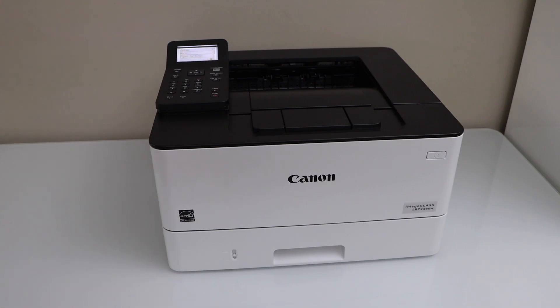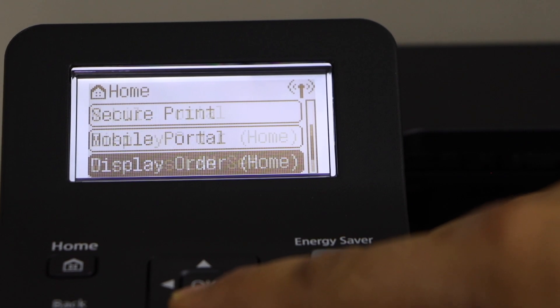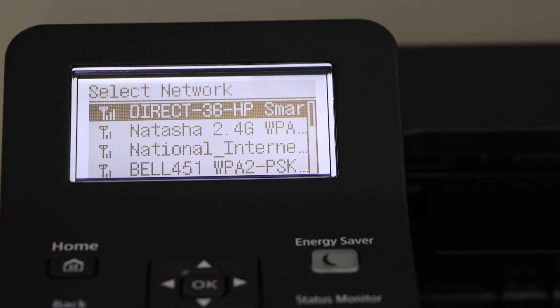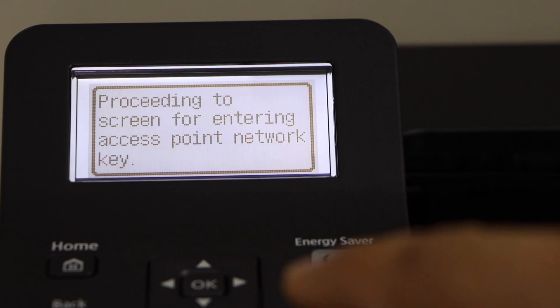The first step is to connect the printer with the home or office Wi-Fi network. Go to the printer control panel, scroll down, and select Wireless LAN Setup. It will display the list of Wi-Fi networks — select your Wi-Fi network.